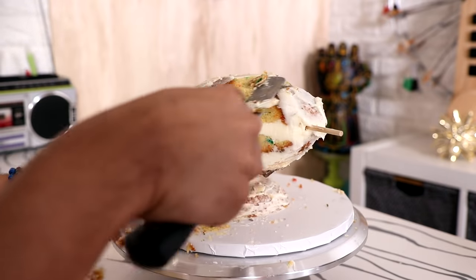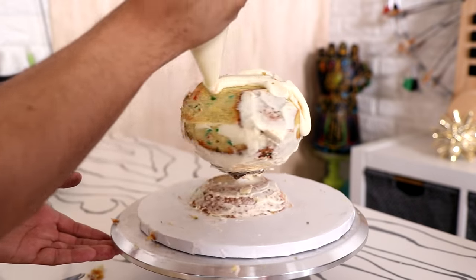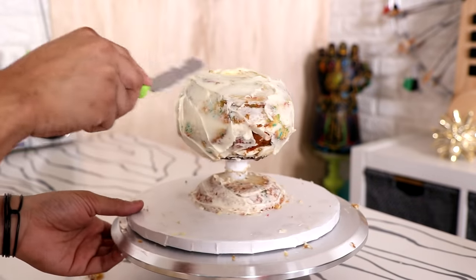Carving this cake was really easy the third time around because it didn't collapse on me. The Rice Krispies treats made it so much more stable that I could actually go back and carve it properly. When I finished crumb coating my cake, I placed it into the fridge and I watched the original Aladdin again.